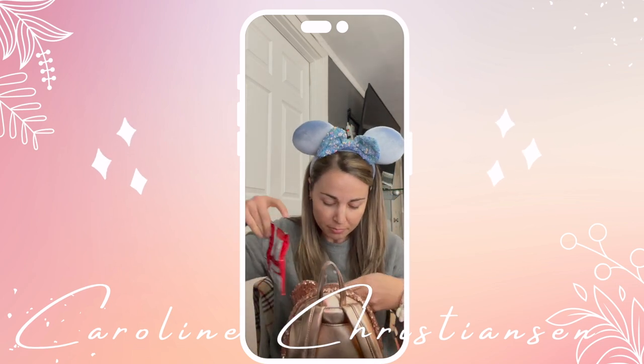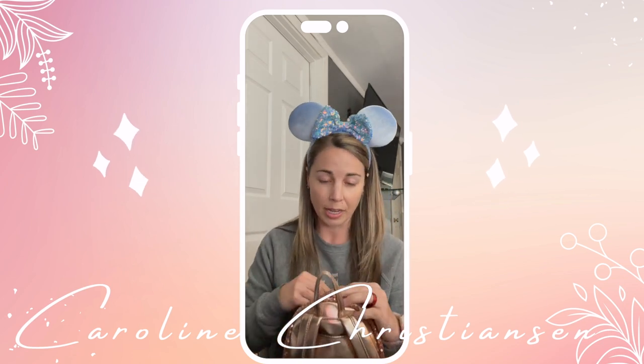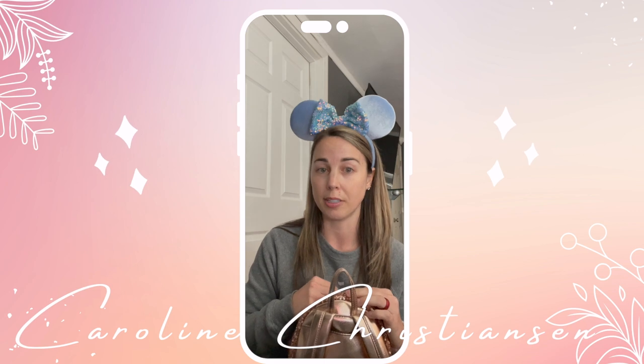Another thing people don't realize you can do at Disney World — bring your own snacks. You can put them in Tupperware until your kids want them, or put them in a Ziploc, or bring a huge bag of goldfish, whatever it is. It's very important because every time your kids get hungry, you may not want to spend $20 on something that should cost five. So bring your own snacks. That has been a big time saver for us.